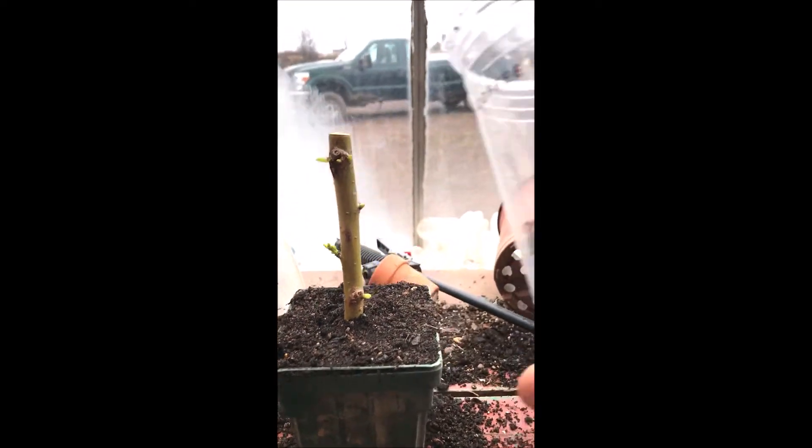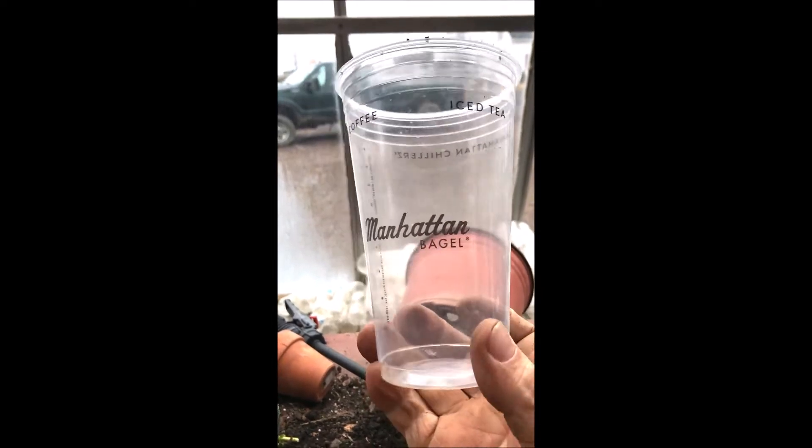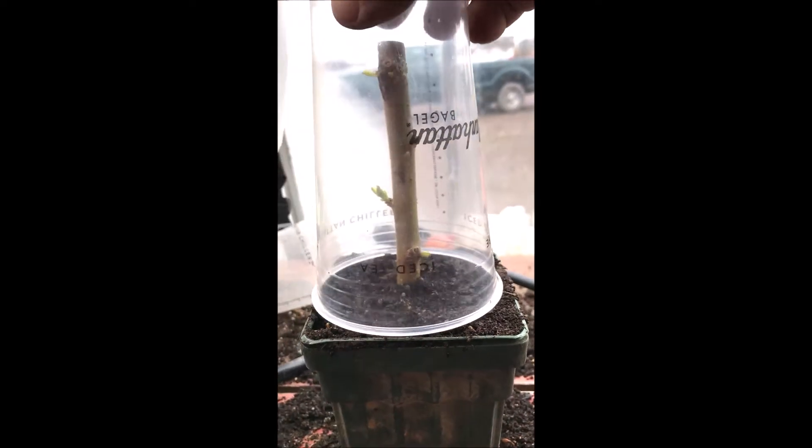The next thing I do — every day I go to Manhattan Bagel and I get a soda, and I save these containers because this soda cup is really effective for making a miniature greenhouse to put over the top of this. You'll see it just fits in there real nice.